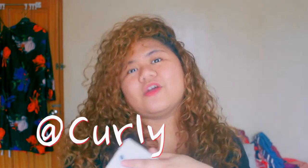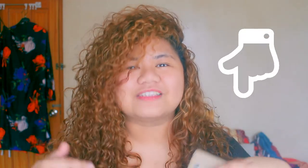It's Curly Rosie — that's me. I also have the link in the description box below.